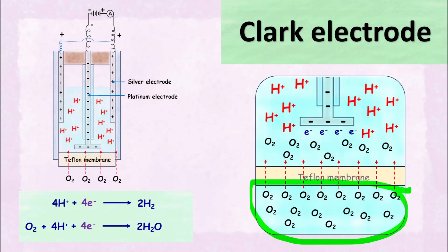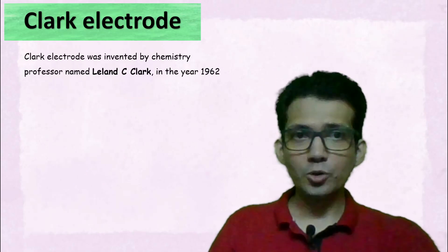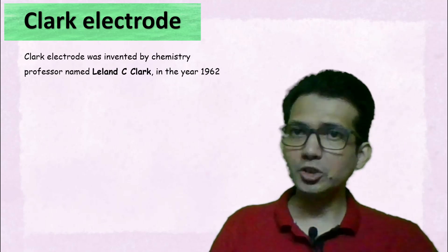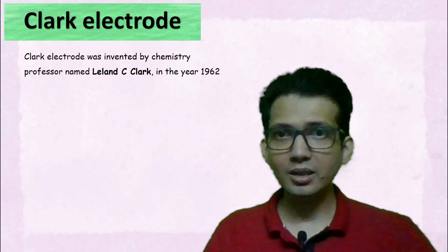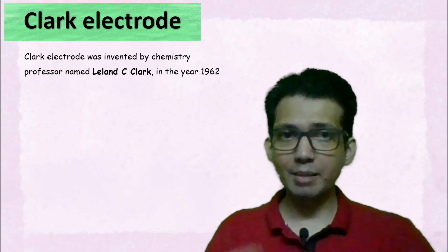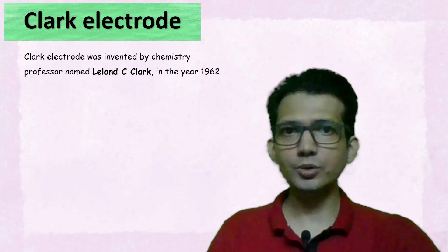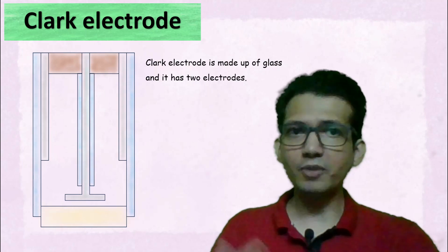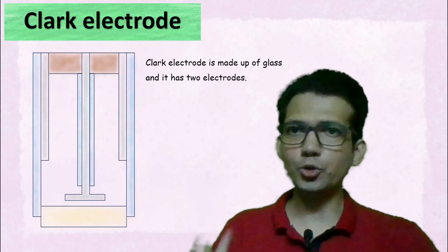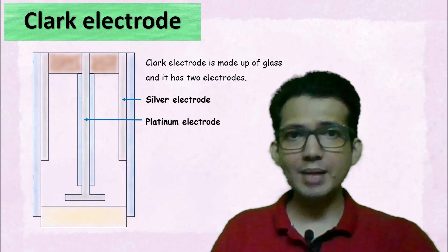Let's discuss the working of the Clark electrode. The Clark electrode is a device used to measure dissolved oxygen in water and other liquids. It was invented by a chemistry professor named Clark in the year 1962. The Clark electrode is usually made up of glass and it has two electrodes: the silver electrode and the platinum electrode.